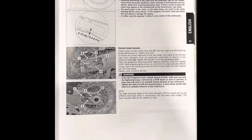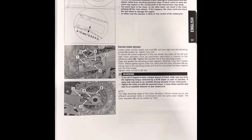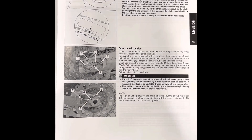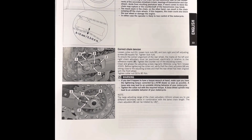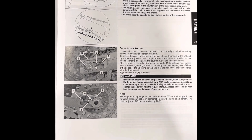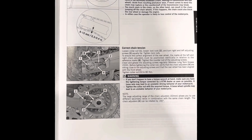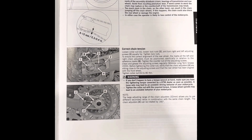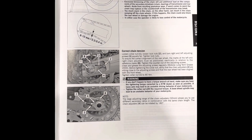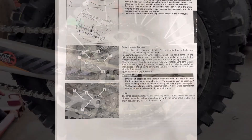Lucky for me, my bike came with a factory service manual since I bought it from the original owner. Here on page 33 is the procedure for getting the correct chain tension and the correct torque spec for the rear axle nut, so we'll follow that. In the top image you can see the amount of deflection you're looking for on the chain — you want the top part of the chain to be taut when checking deflection.